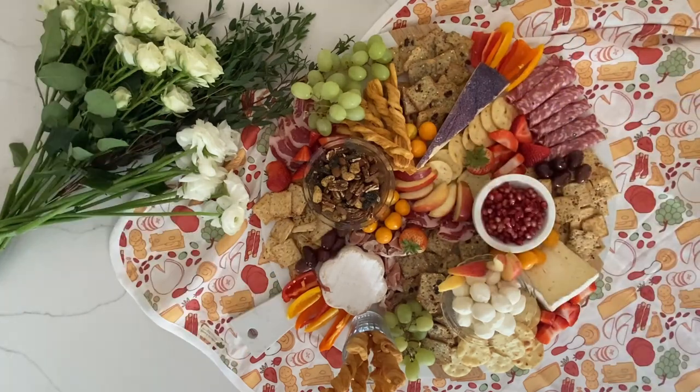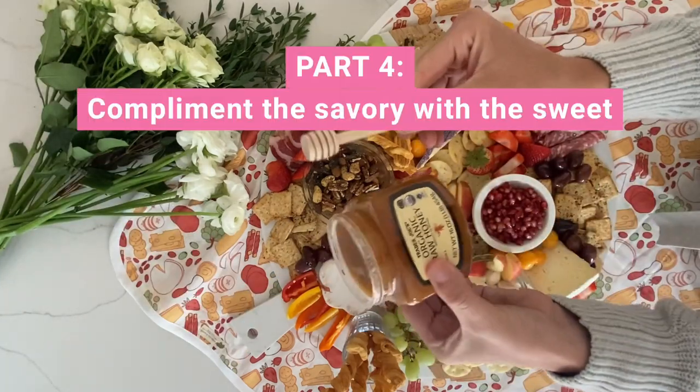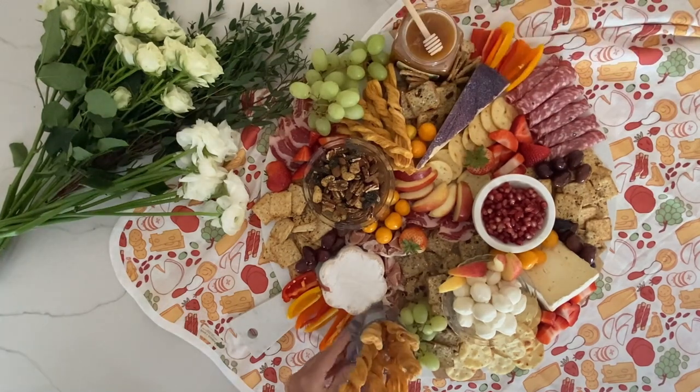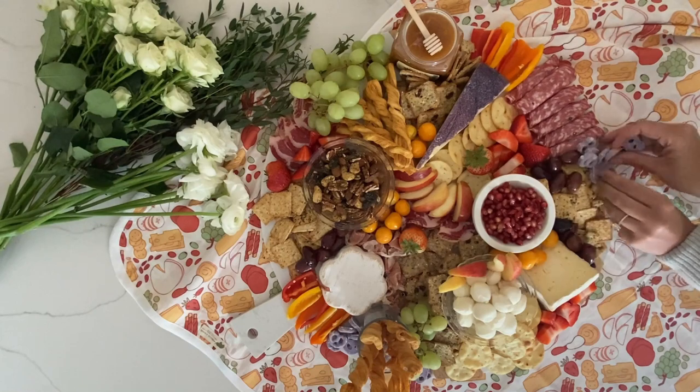Mix and match everything all together. Now, to complement the savory you have to add the sweet — I always love to add a jar of honey because it tastes so yummy with cheese.